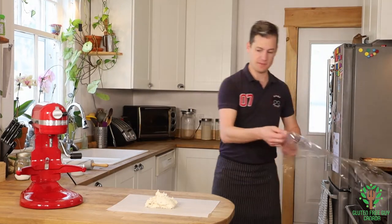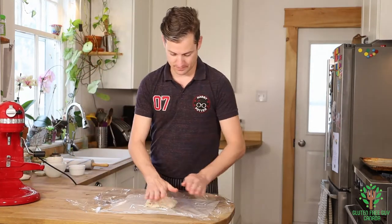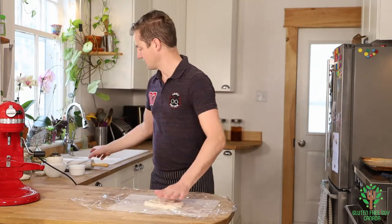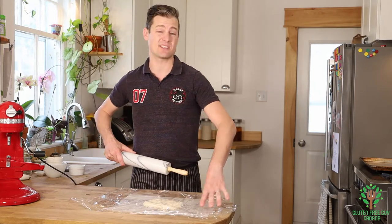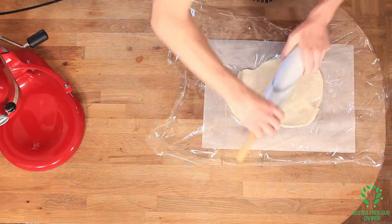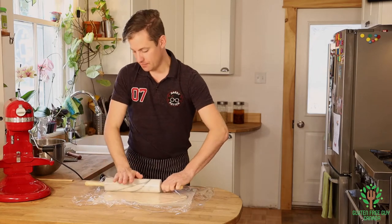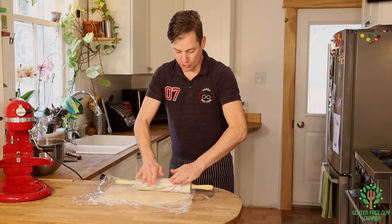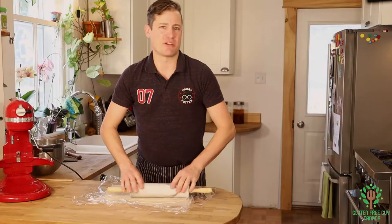Grab some cling film or plastic wrap and put that over, and you're gonna lightly press this down. We're gonna roll this out until it fills the whole sheet — this is a standard cookie sheet. I'm not really using the handles on the rolling pin because I find it really crinkles up the parchment paper and causes wrinkles underneath, which drives me crazy.